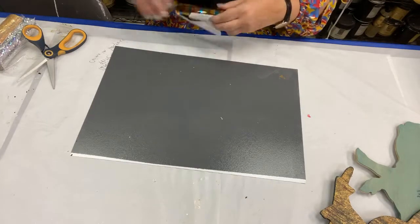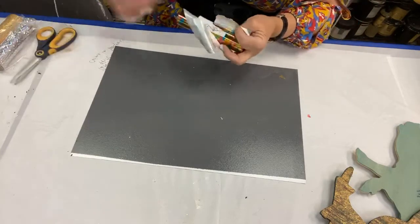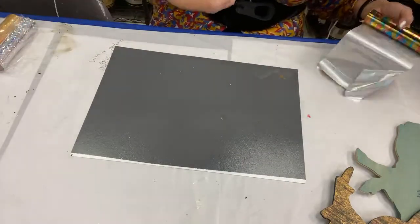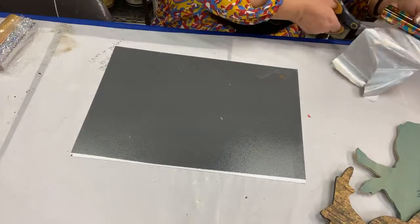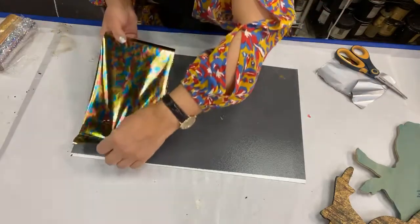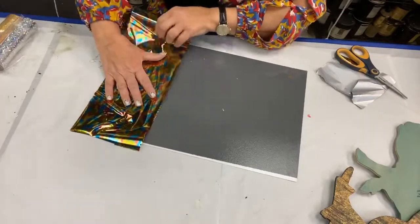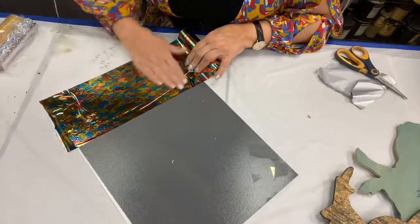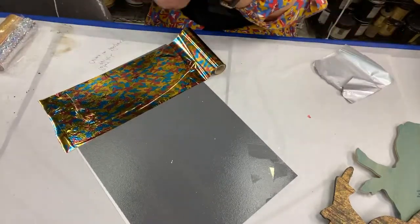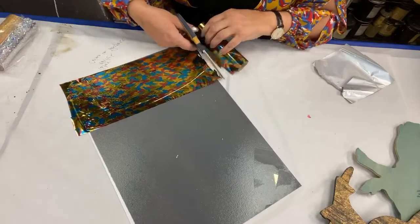I'm trying to get some of this foil off and of course I can't get at it the way I need to, so I'm just gonna make a mess out of it and chop it apart. Don't worry — these little shredded scraps all get set aside and get used on other projects. I don't throw foil away. I'm gonna cut off a little piece here and we're gonna do a little stripe. These are sample rolls that I get — tester rolls to see how we like these products and if we think they can sell for us and if they should be brought in and ordered.